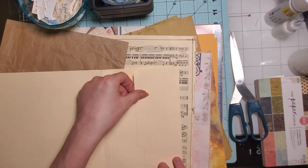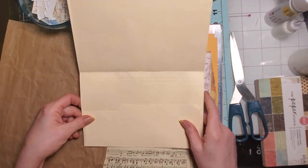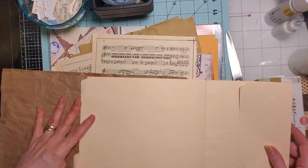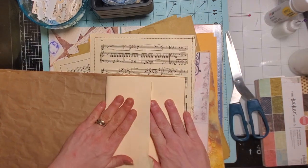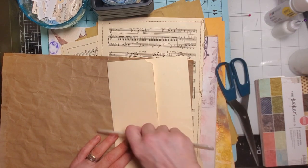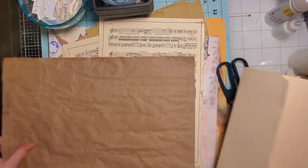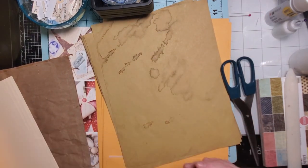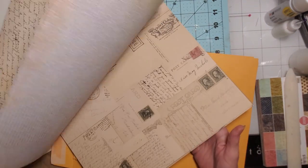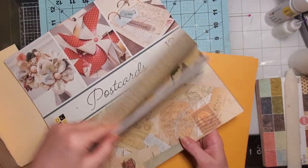I was looking at this and I kind of folded it up and thought, we could cover this with some paper and make this a pocket. I'm going to use my bone folder. These papers — some I'll use to decorate pages and some I'll use to create pages. I don't have a ton of space in my area, so I need to push things back and clear out the general vicinity. I had the postcards — it has all the fun writing on it and I haven't used it. That would possibly be perfect to cover some pages with.